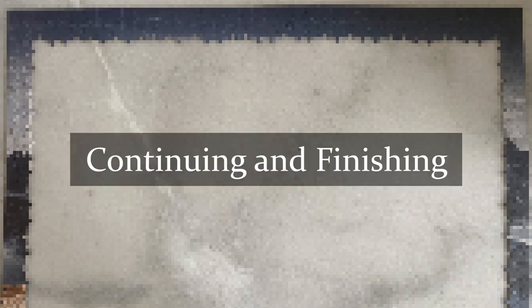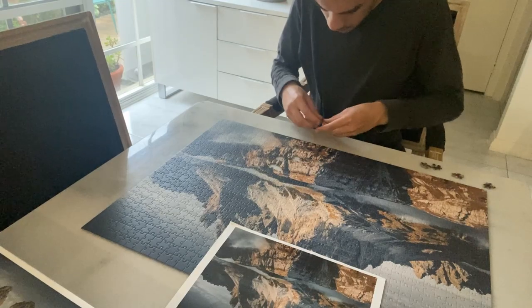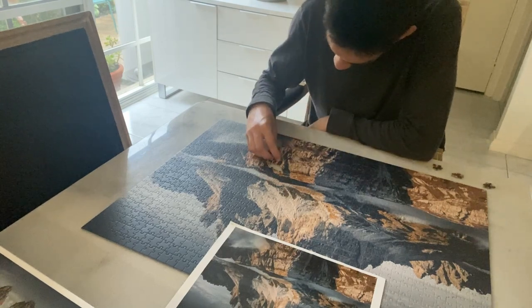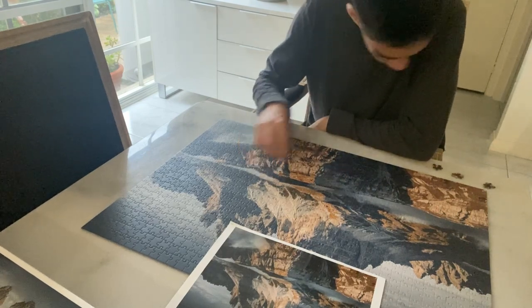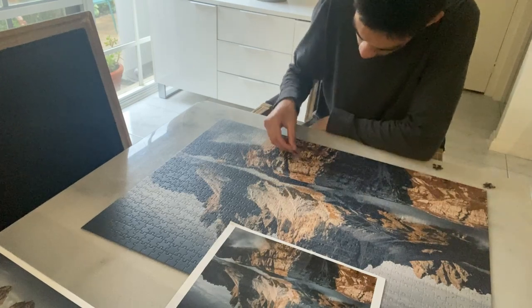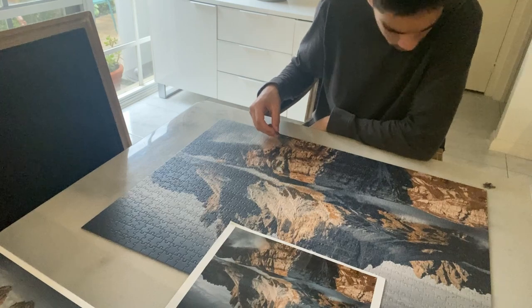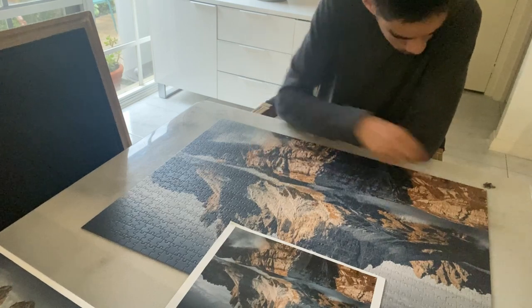Continuing and Finishing. Depending on how much free time you have and how engaged you are, this could take between a few days to maybe longer than a fortnight to complete. Because it can take so long, you might lose the motivation to do it and you'll need a reason to keep going.